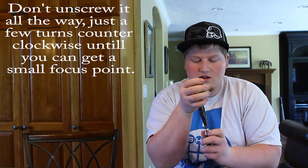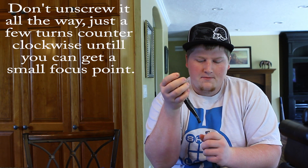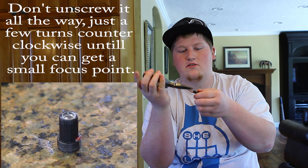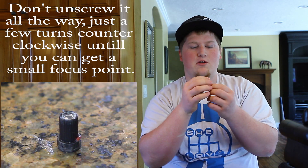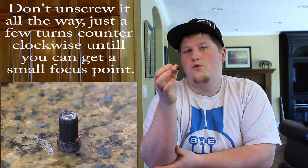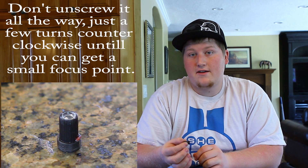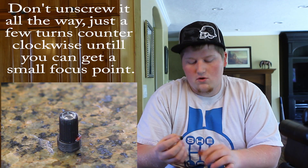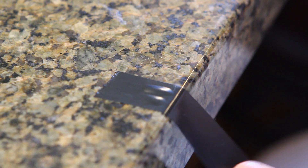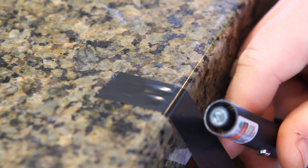You turn the laser body and hold the lens stationary to unscrew it. You can see it came with a little bit of red Loctite on it, so you may need to jiggle it to get it loose. Don't force it too much — just keep wiggling it. It doesn't cut very well but you can still burn stuff with the green laser.